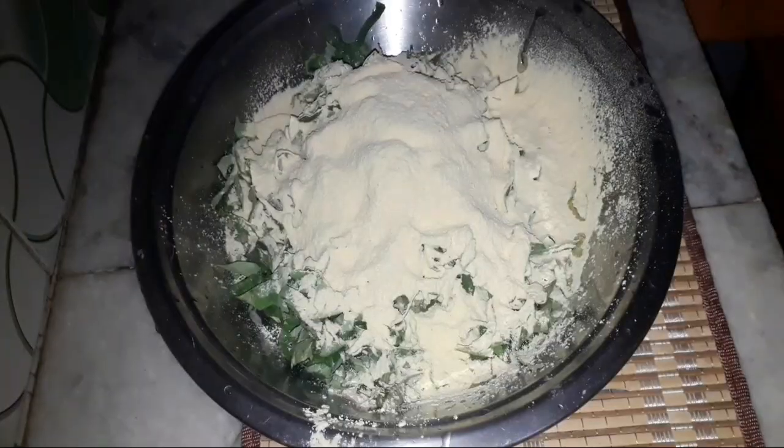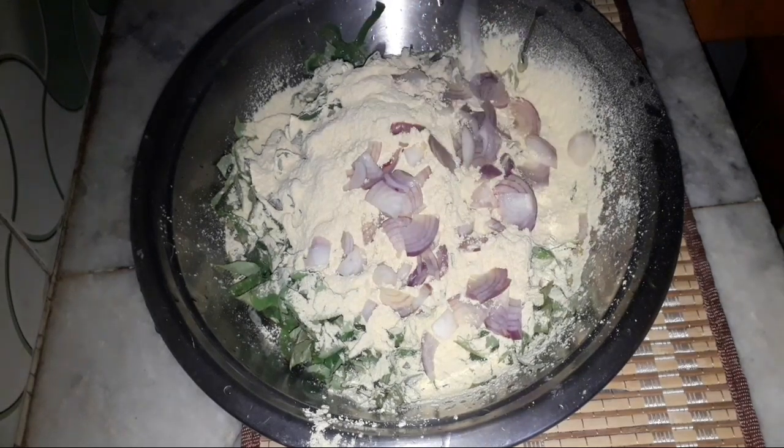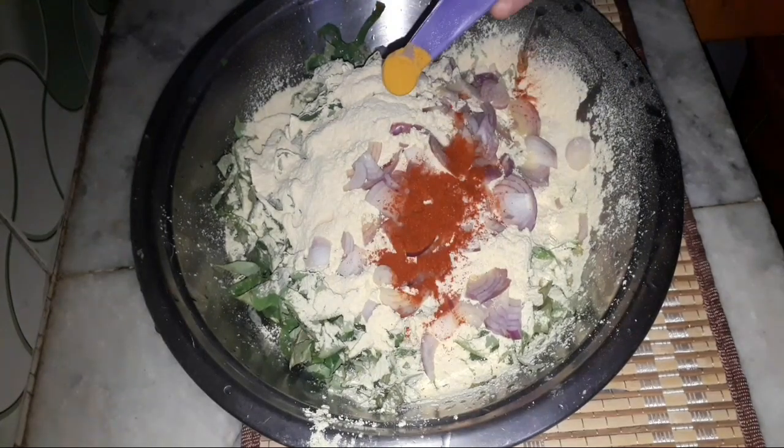Then we will add besan. Here I have 1 cup of besan. After that, I have taken and cut a slice of onion (pyaas). You can cut it into a fine chop — it will add a nice taste. You will add half a teaspoon of onion.